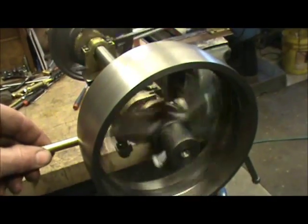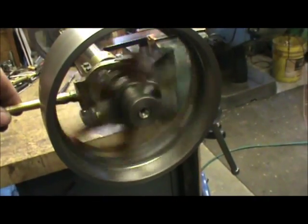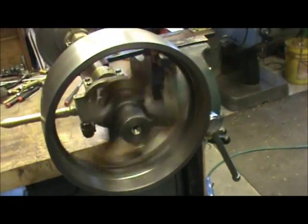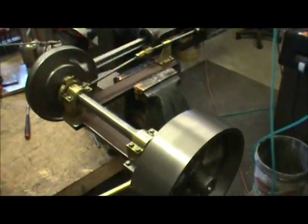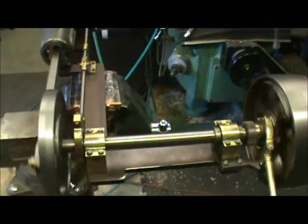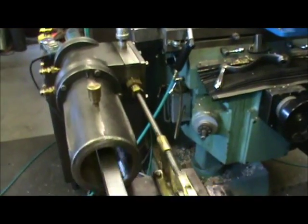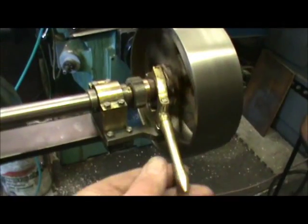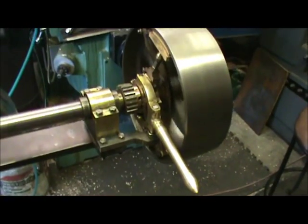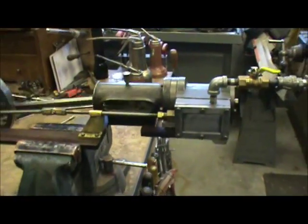I'm going to operate the chimney. So you can see the clutches are engaged. It's really nice. I'm going to pull down bars on the engine. There it goes. Got it.